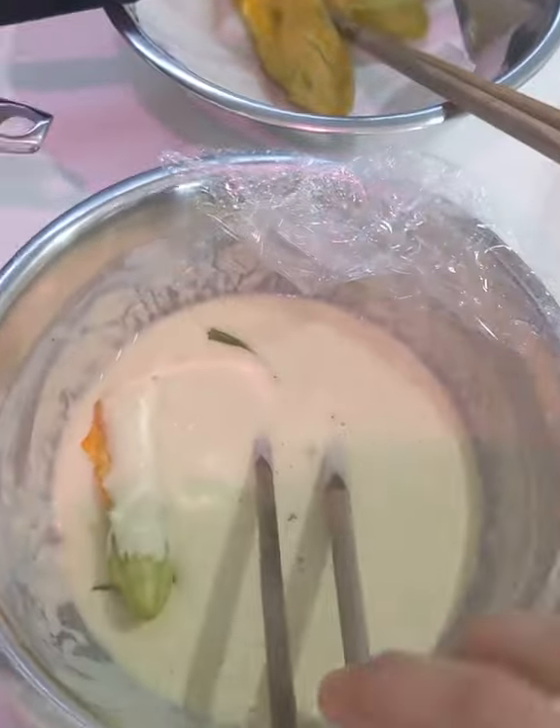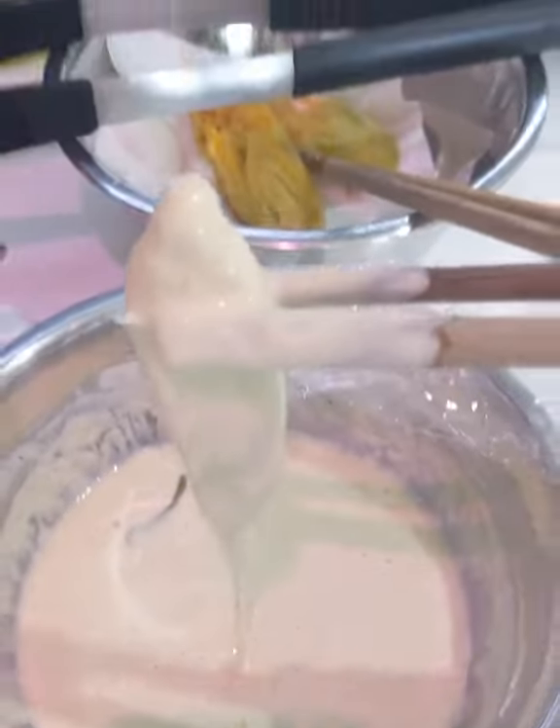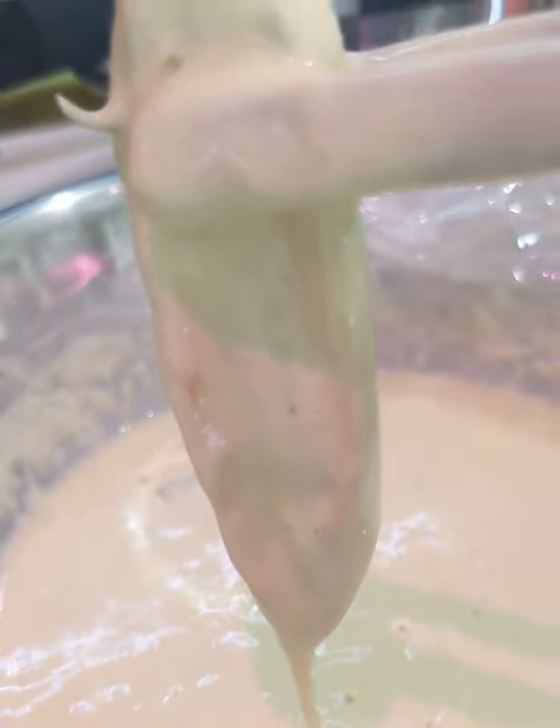Dip your courgette flowers, which you've previously cleaned, then remove the excess batter before you dip them into the hot oil. Here is one of them going into the oil and having the bath of its life. Oof, isn't that great — better than a thermal spa, so crunchy!